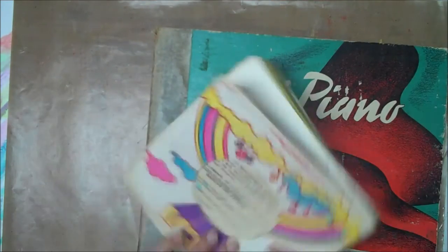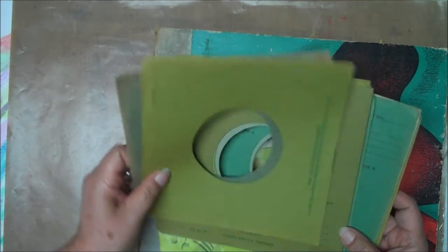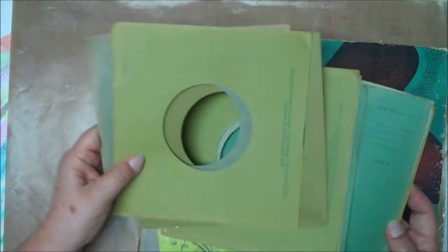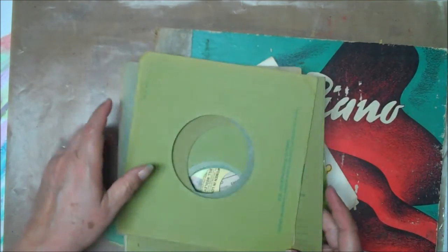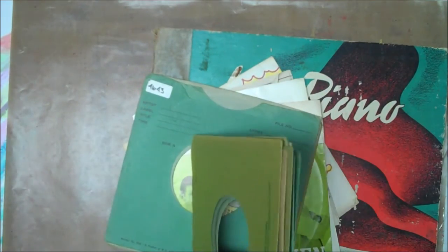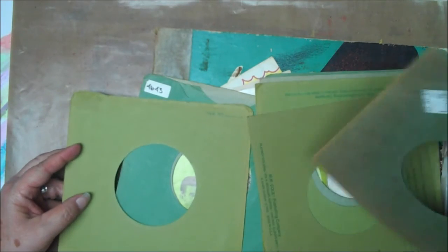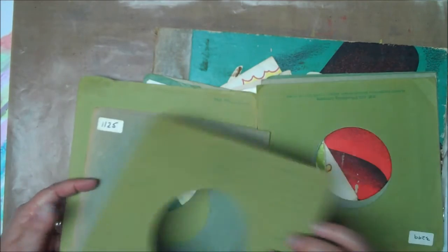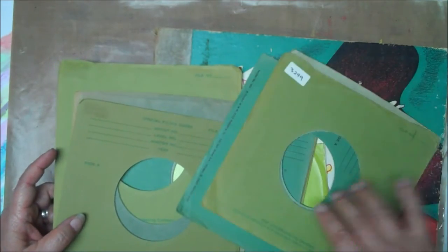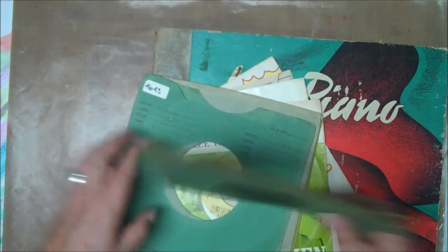Also, where I went they had a bunch of sleeves for the 45s. I might be able to incorporate those in as well. Or if you only find these smaller ones, you can make some kind of a smaller journal with these. I'm just putting it out there, just trying to give you an idea, maybe inspire you. Maybe you come up with a totally different idea.